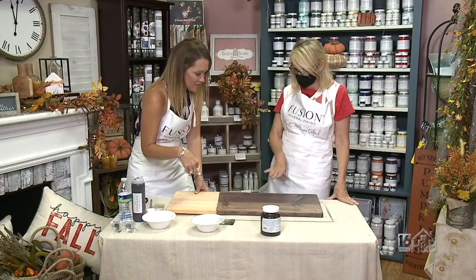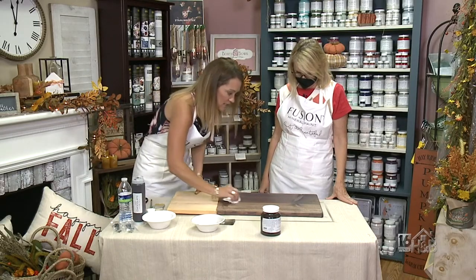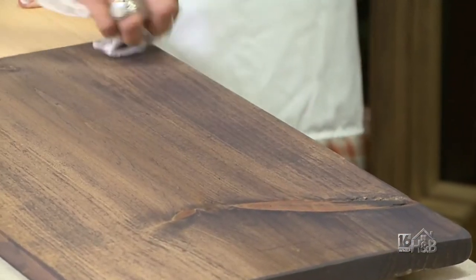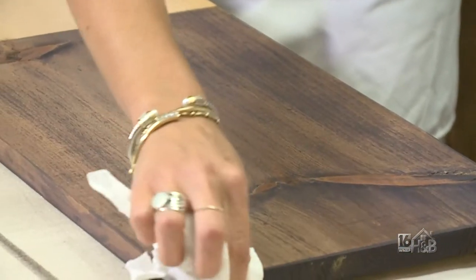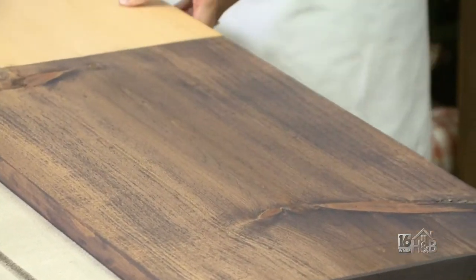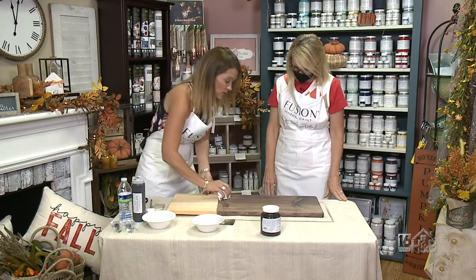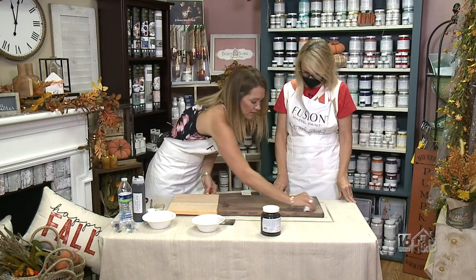This is just for this particular technique — that is with the watered down paint. You can use any color that you'd like. You can do this with a white if you want to give it a whitewash, grays, blues, whatever color you chose — you'd be able to water it down and give it the same exact look, and the darkness would come through.